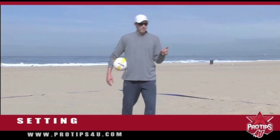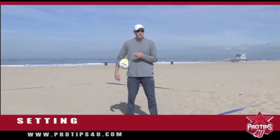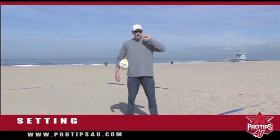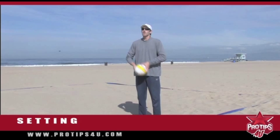Today's pro tip, we're going to talk about setting. I want to make a differentiation here between indoor setting and beach setting, and that differentiation is obviously what we call the deep dish. If you try to do the deep dish indoor, you probably get called for holding it — you stop the ball too long, you're in there caressing it way too long. But on the beach it's a necessary thing to do, because on the beach the rule is no spin.